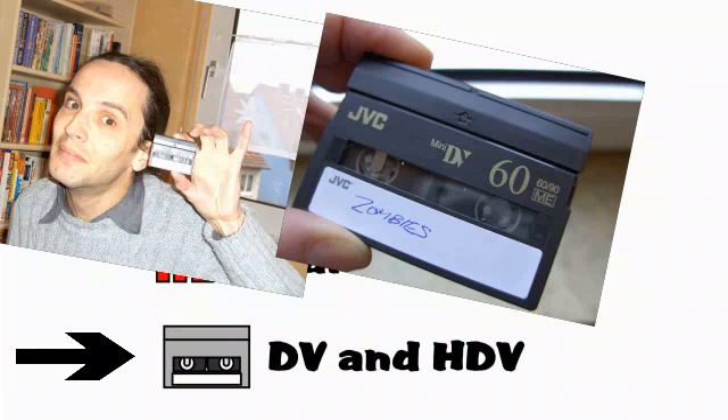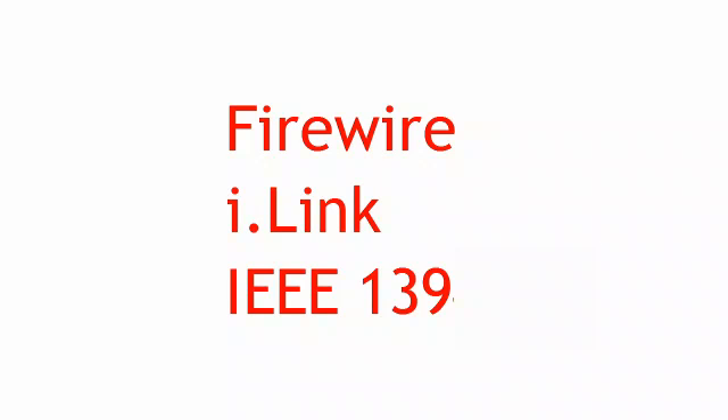DV camcorders, on the other hand, use Firewire, also known as iLink or IEEE 1394.